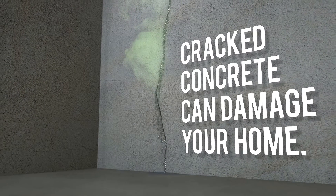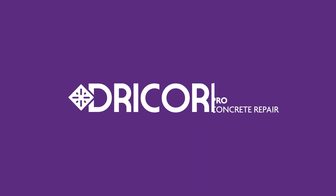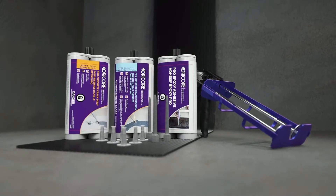Cracked concrete may let in water and soil gases, causing damage to your home. Fix those cracks yourself with DryCore's easy three-step system that seals and reinforces your concrete, making it stronger than new.